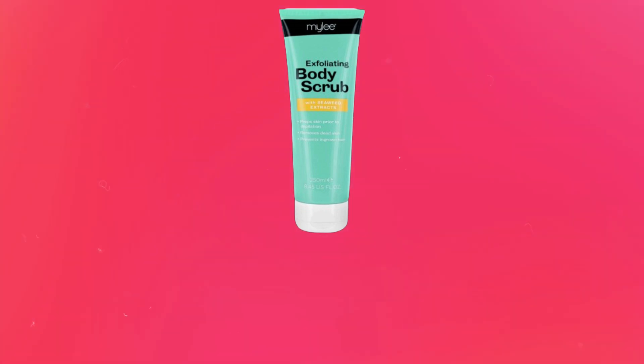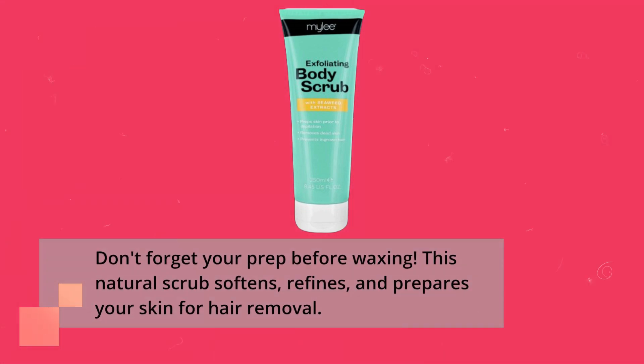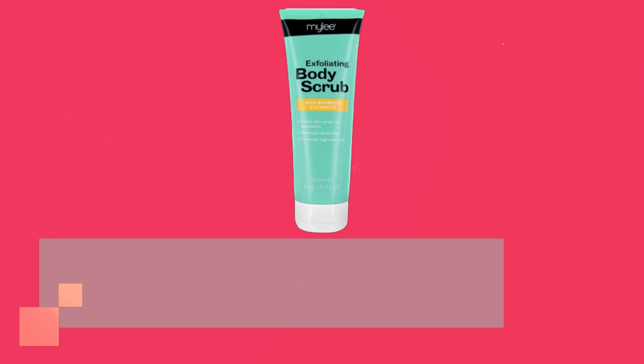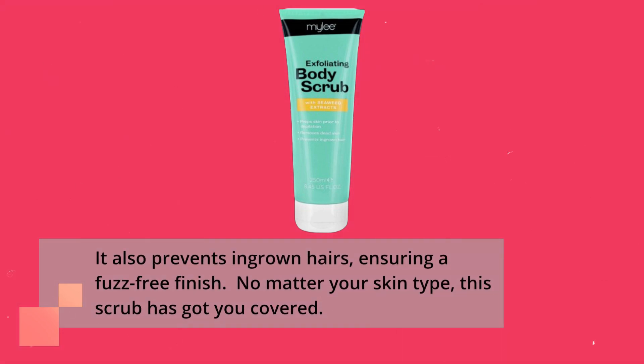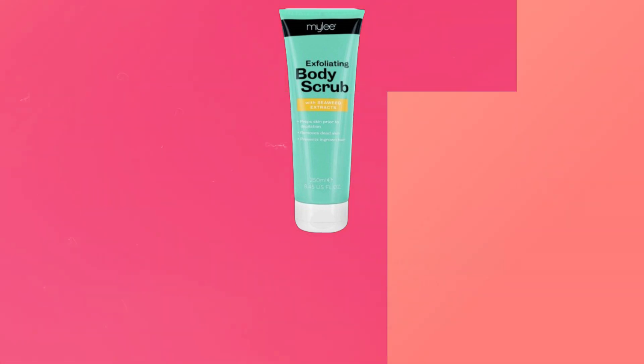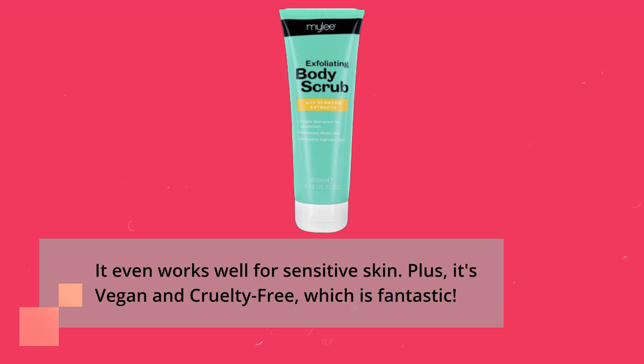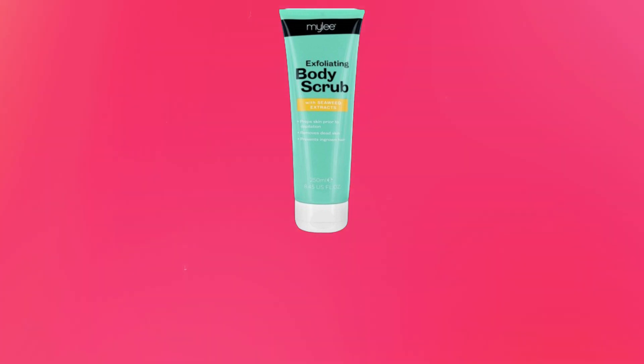Don't forget your prep before waxing. This natural scrub softens, refines, and prepares your skin for hair removal. It also prevents ingrown hairs, ensuring a fuzz-free finish. No matter your skin type, this scrub has got you covered — it even works well for sensitive skin. Plus, it's vegan and cruelty-free, which is fantastic.